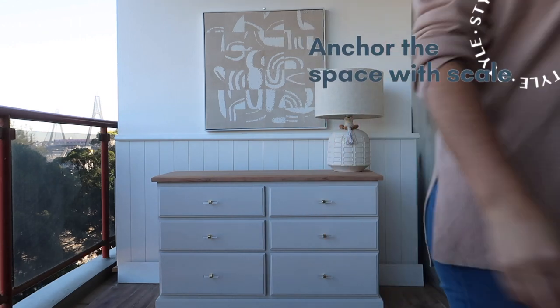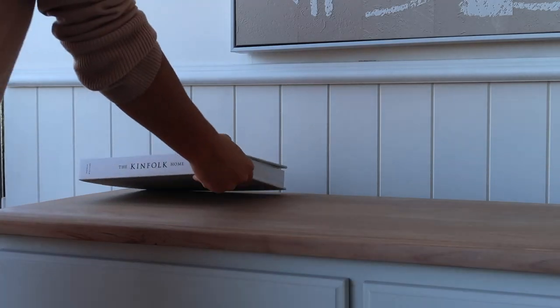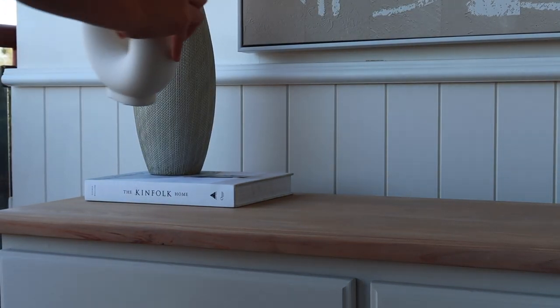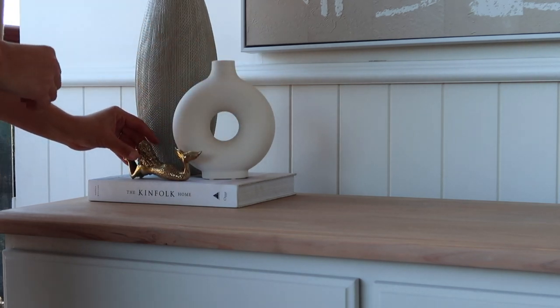Next I anchor the artwork with an overscaled ceramic lamp which has both a neutral base and lamp shade. To the other side of this dresser I curate a selection of three decor accessories and I place this on top of a single book. I use a mix of different textures, finishes and heights in these objects to create interest and depth.